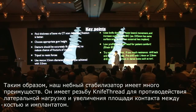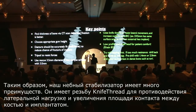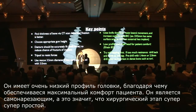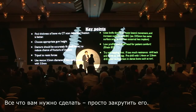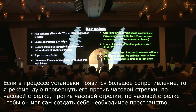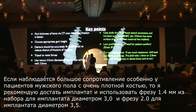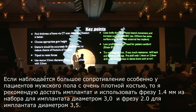Our palatal stabilizer has many benefits. It is a knife-threaded design to resist lateral force and increase bone-to-implant contact. It has a very low profile for excellent patient comfort, and it is self-tapping, making surgery super easy — all you need to do is screw it in. If you have a lot of resistance, go counterclockwise then clockwise to self-engage. Especially with male patients with very dense bone, I recommend pre-drilling with a 1.4 mm twist drill for the 3.0 implant and a 2.0 mm drill for the 3.5 mm implant.